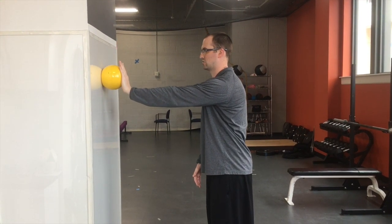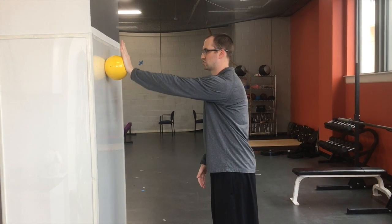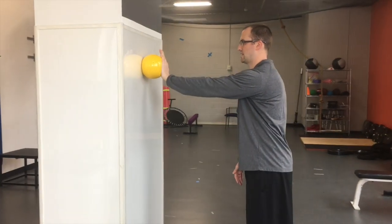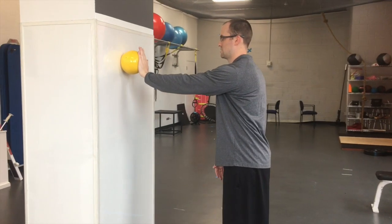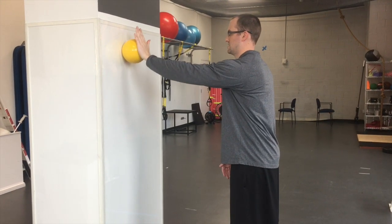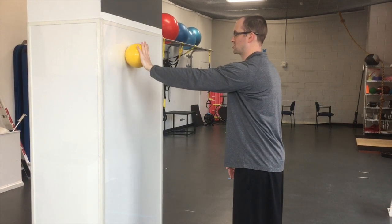From here, you're just going up and down — small movements first. And then you can also go side to side, and then you can also go circles each way, maintaining that pressure into the ball.